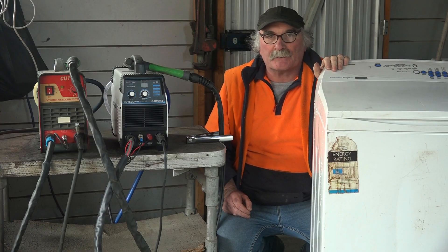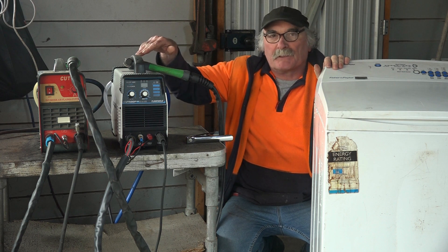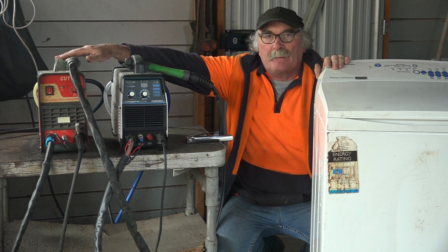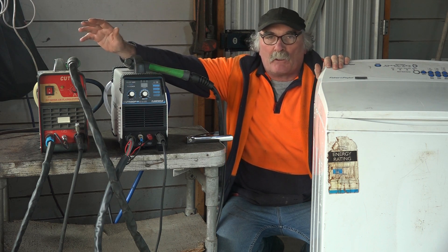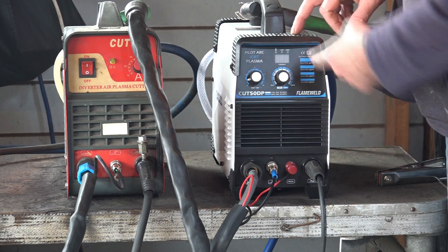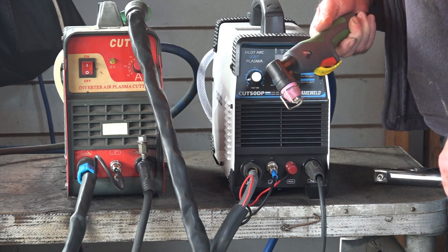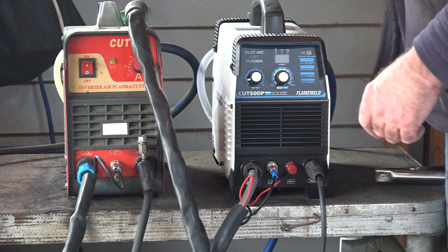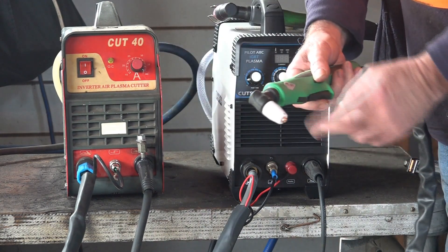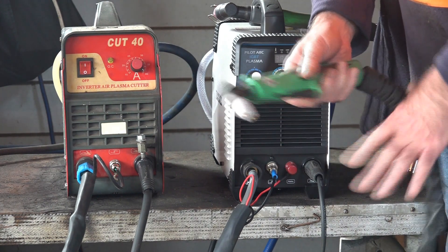For this demonstration what I'm going to do is strip out the old washing machine and I've got two different plasma cutter machines here. I've got a pilot arc machine here and I've got a non-pilot arc machine here. So we'll see which one's the best for the job and which one can do it the quickest. This here is my pilot arc machine - 50 amp, just the standard pilot arc, running an AG60P torch. This one here is just a standard cut 40, a scratch start machine running a PT31 torch. So we'll see the difference.